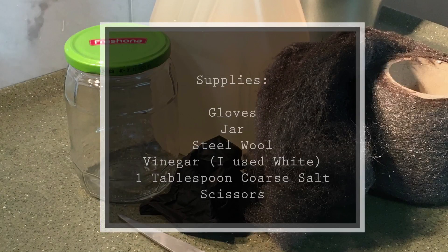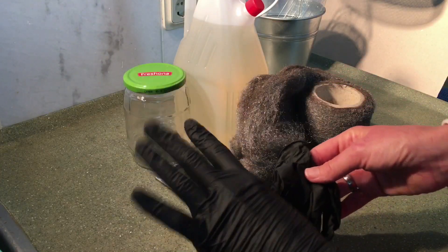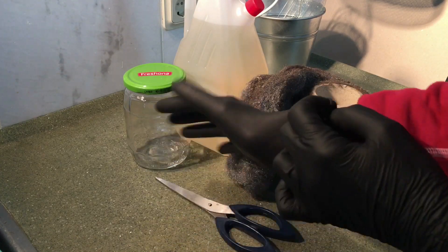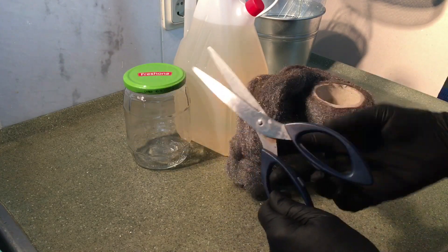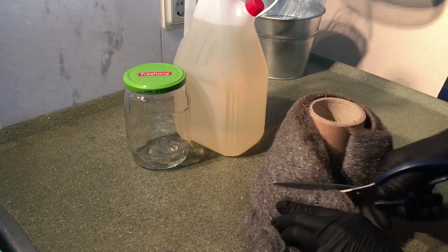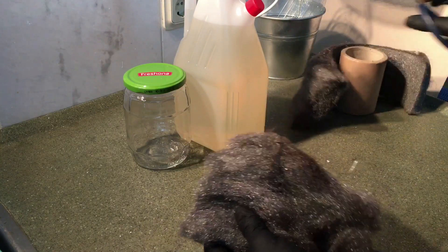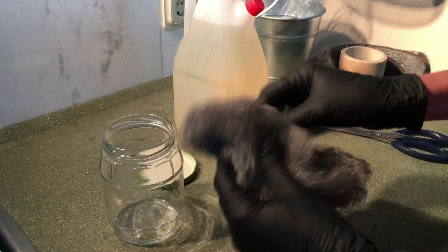So these are the supplies that you need to create the effect that you saw before. First, you're going to put on your gloves because I don't like the texture of steel wool - if I touch it I get goosebumps - and it can get a little bit messy too. Then you take the scissors and cut off a piece of steel wool that fits in your jar. I advise you to put some paper underneath, which I didn't, but it's easier to clean up after because you get all these small particles of steel on your surface.